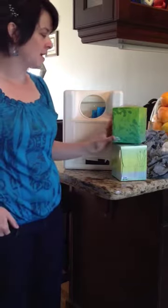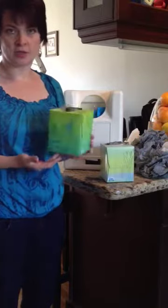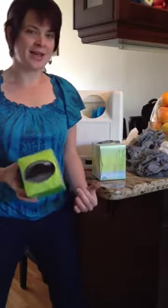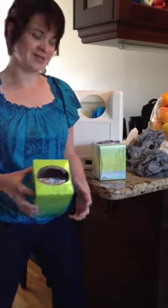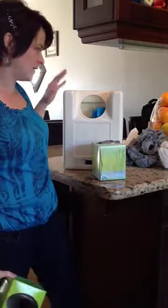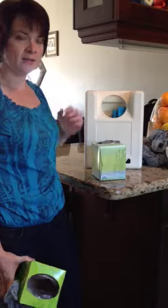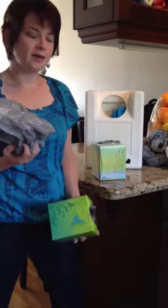So I have these empty tissue boxes. You'll see here you can get the cube size or the longer rectangular ones. And I have a bunch of shopping bags. Now I do try and remember to take my reusable shopping bags but sometimes we forget. So we need to be able to store them without just chucking them in the pantry or the cupboard.